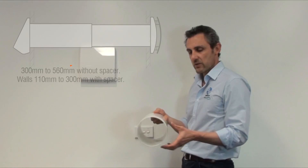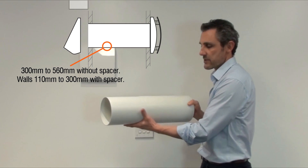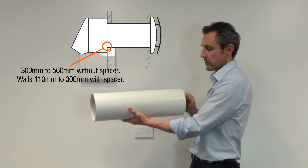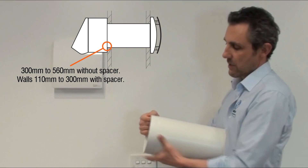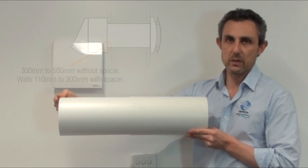The other part of the unit is the telescopic wall tube. This basically houses the unit as it passes through the wall of your building. Telescopic means if you've got a narrow wall it's suitable, or it can be extended out to accommodate something much wider.